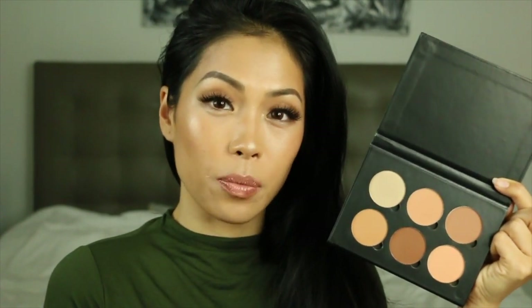Okay guys, final thoughts on the ABH contour kit palette in the shade medium to tan: I actually really love this look that I've created. I'm not sure if I love setting my face with the powders, but after I set it with a spray it actually blended very well with my skin.